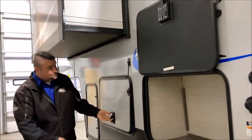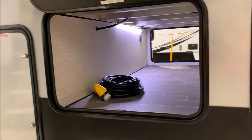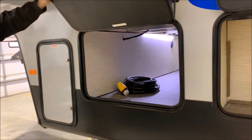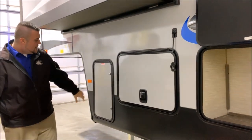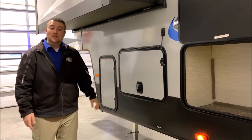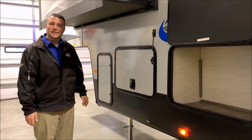That is a very nice feature. Over here is your pass-through storage that goes all the way through, and you'll also notice your power cord up front that comes with the camper. Over here is your other 20-pound LP tank. That concludes the outside of the Arctic Wolf 3660 Suite — now we'll move to the inside.